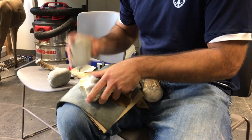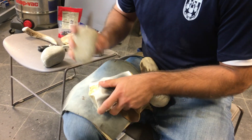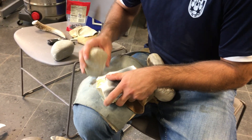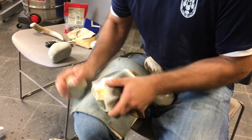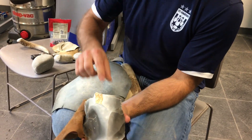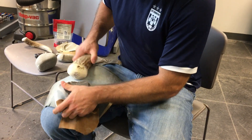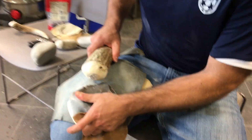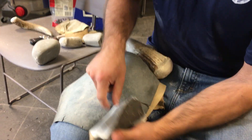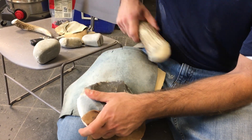That can take 40 minutes, and I do have finished replicas I can show you. We'll do one more big blow here with the antler — really try to thin down this square edge. There we go.